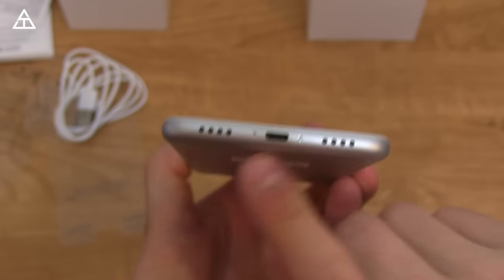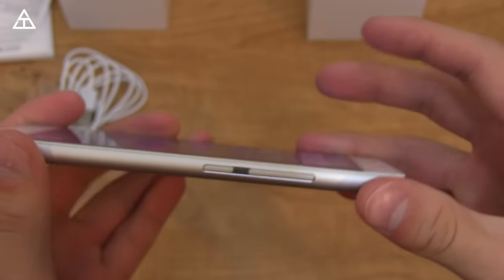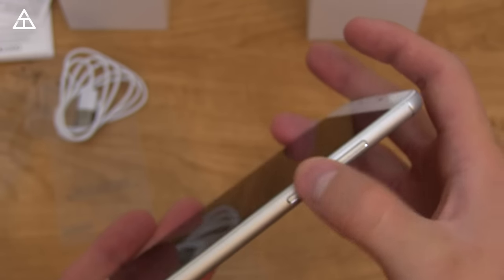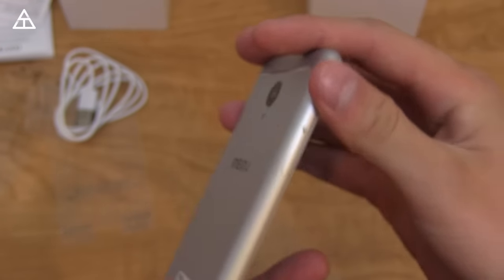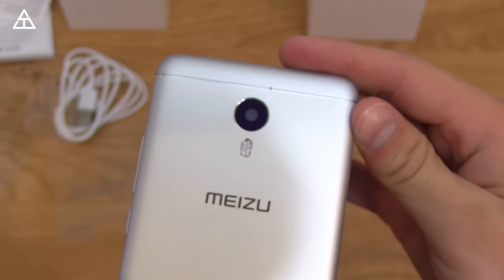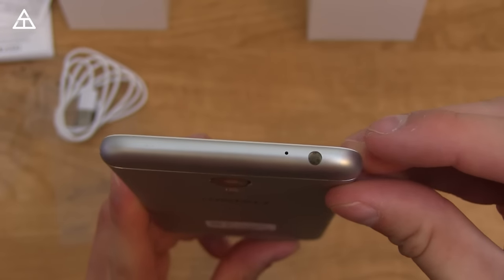Down at the bottom, I believe it's a mono speaker, and the other one is just for show. You have your charging port. Looking over on the side, you have your volume rockers and power button, which you need to press decently hard — they're very clicky and don't feel cheap at all. On the left side is just your SIM slot. On the back, there's that 13-megapixel camera with an LED flash. And up at the top, you've got your microphone and 3.5mm headphone jack.